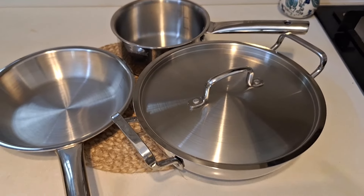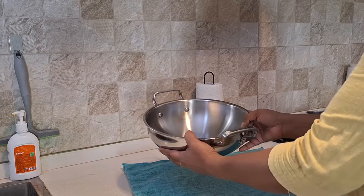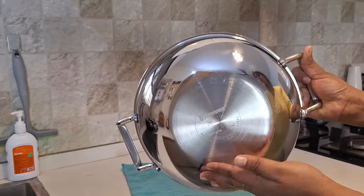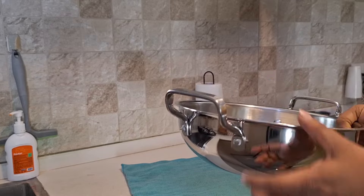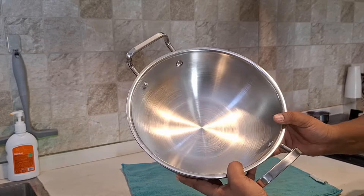This is Tri-Ply construction — the outer layer is 18/0 stainless steel, the inner layer is 18/10 stainless steel, and the middle layer is aluminum. The bottom is flat, making it induction friendly and compatible with halogen and gas range cooktops.